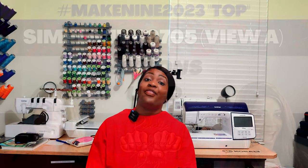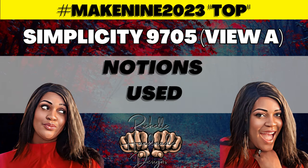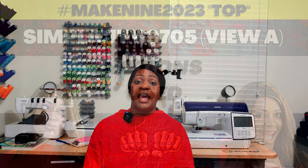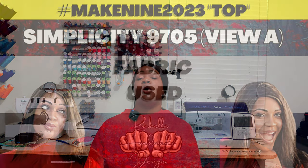The notions for this pattern are just two items: one button and a 14-inch invisible zipper. You'll hear more about those in the sew-along shortly.